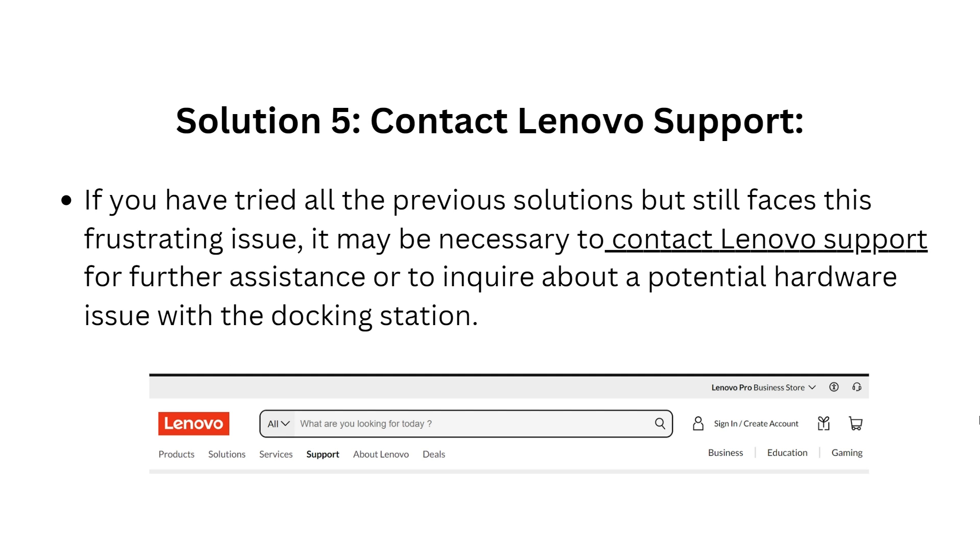The fifth solution is to contact Lenovo support. If you have tried all the previous solutions but still face this issue, it may be necessary to contact the Lenovo support team for further assistance or to inquire about a potential hardware issue with the docking station.